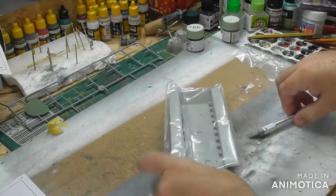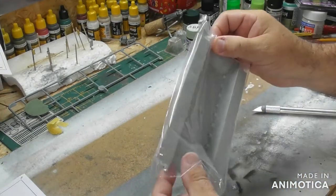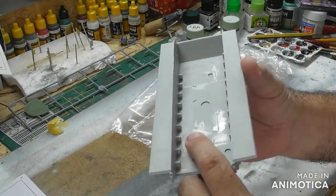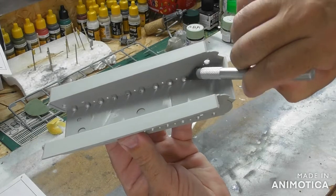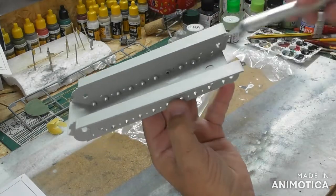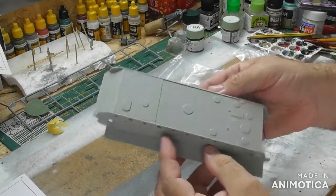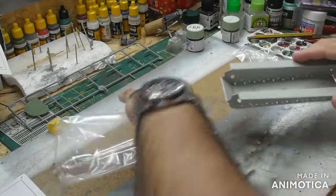It's the lower hull — bathtub style, as with most up-to-date tank kits. There's some flash in there that's going to have to be gotten rid of — a little bit in the hole and on the rear as well on this side. Not too difficult to get rid of. Nice detail again on the bottom, really nice. I do like Hobby Boss.